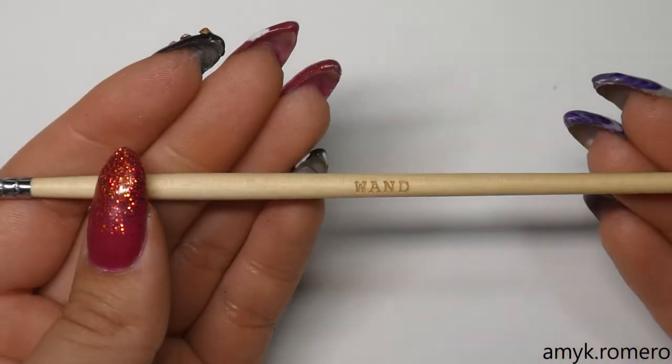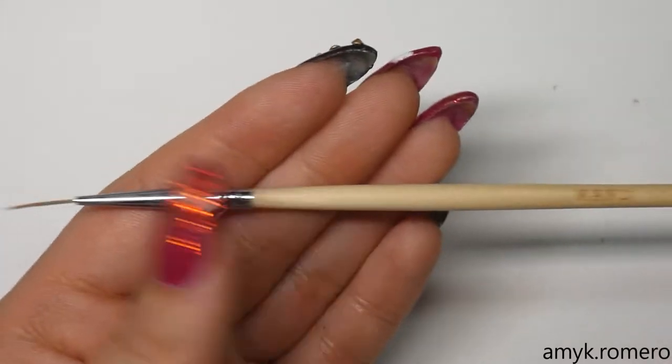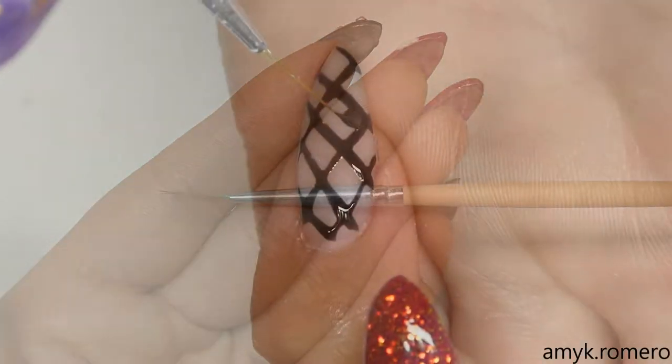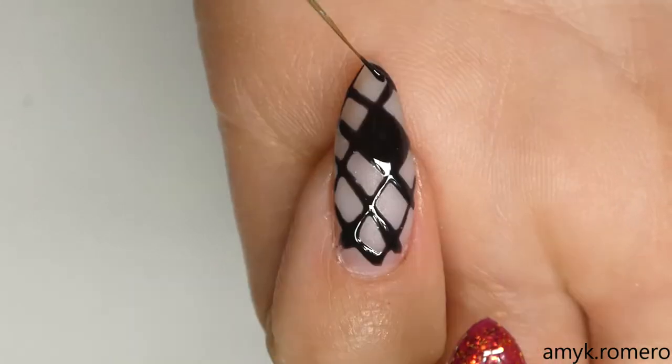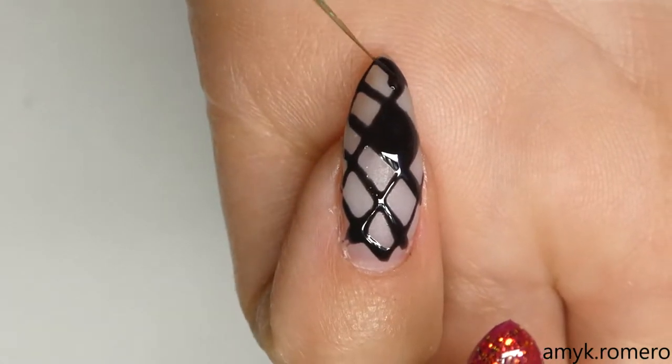Now I'm going to switch over to a detailer brush — today I'm using my Robin Moses wand brush — and I'm going to take that same black gel polish and fill in some of the diamonds.